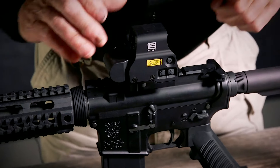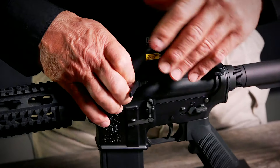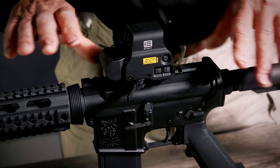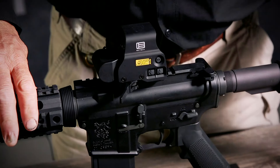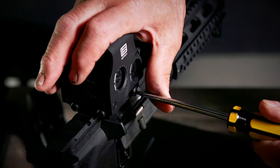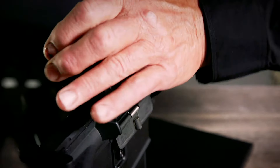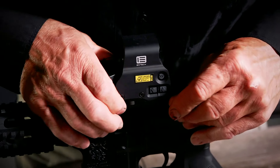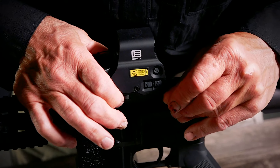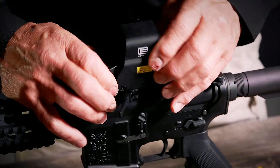I'm going to adjust this mount a little bit by opening up the quick lever. You never want to adjust the tension on a quick detach mount with the lever closed, because it could score the protective finish. Turn it one click clockwise to tighten, then test it again. To remove it, press the lock backwards, open the lever, and it'll lift off.